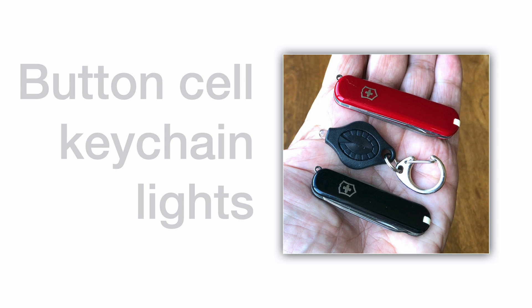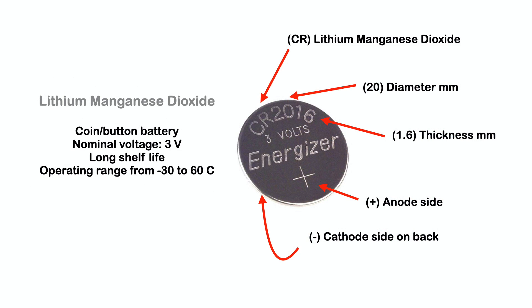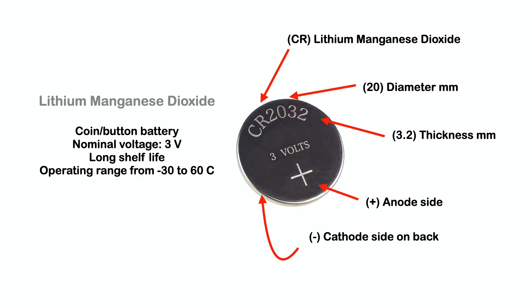Part 3 looks at microlights that use lithium button, coin, or watch cells to power 5 mm diameter LEDs. Powering these LEDs are often CR2016 or CR2032 batteries. The CR indicates lithium-manganese dioxide chemistry, 20 mm diameter, and 1.6 or 3.2 mm thicknesses. These are expendable 3 volt cells, but have a wide operating range from minus 30 to 60 degrees Celsius and a 10-year shelf life.